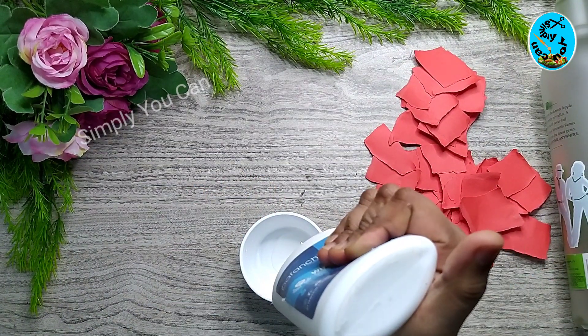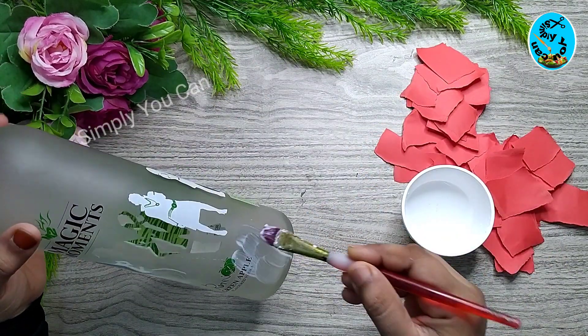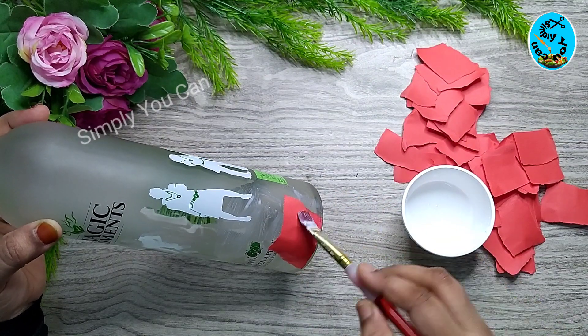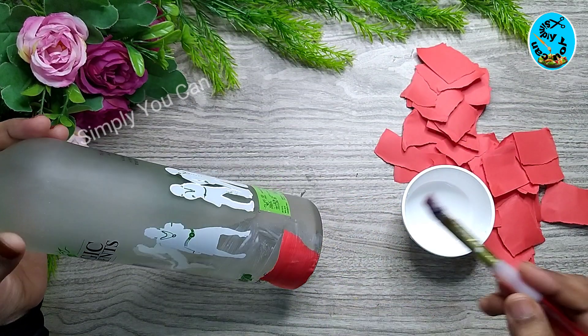I mixed it. You put glue in the bottle. I added glue on a piece.